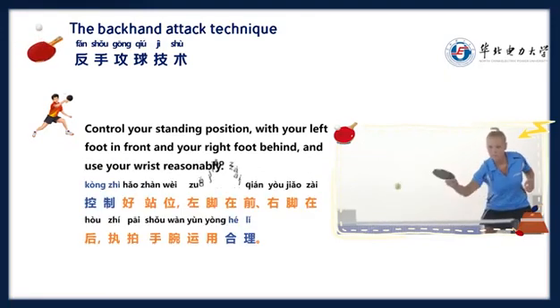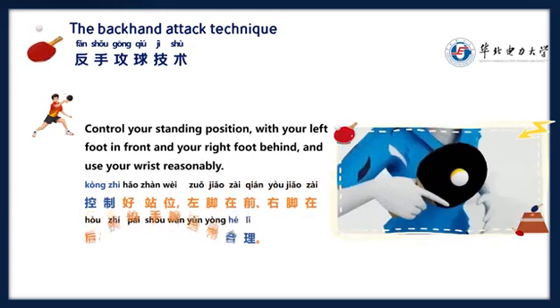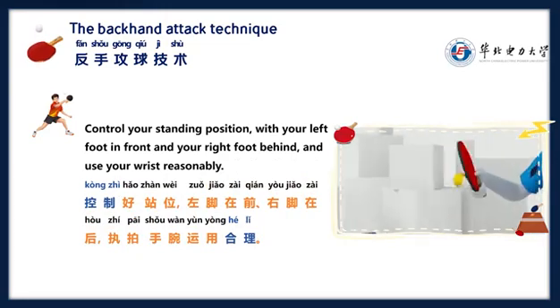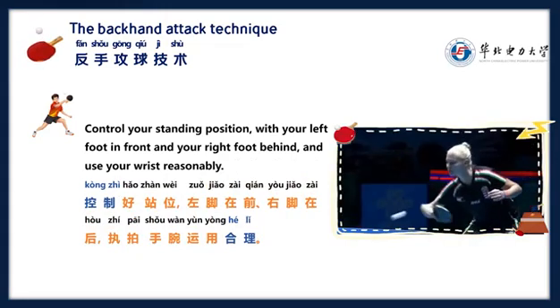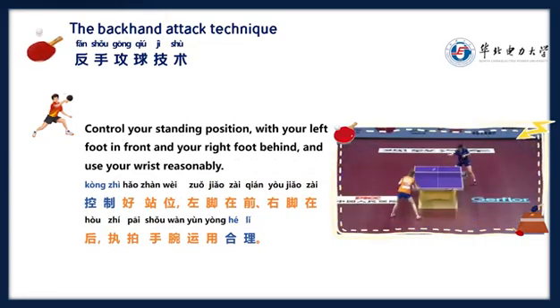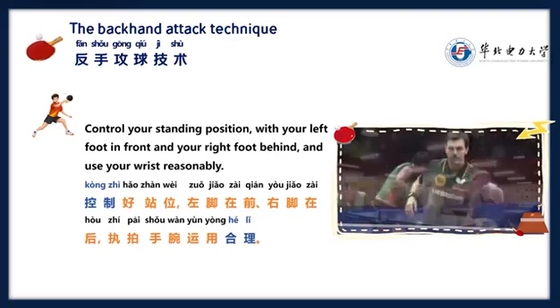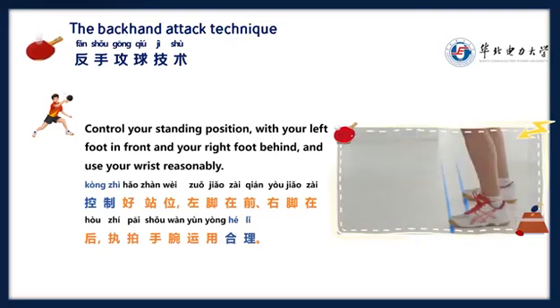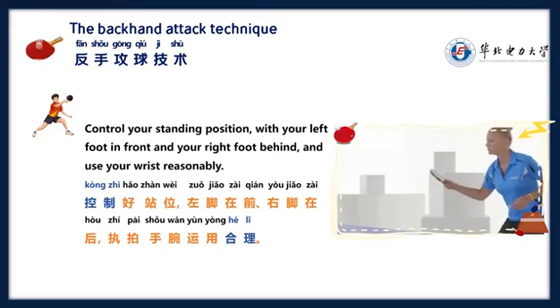控制好站位，左脚在前，右脚在后，直拍手腕运用合理。 Control your stance: left foot forward, right foot back, with proper wrist use for the penhold grip.